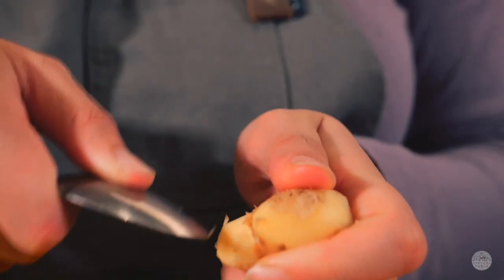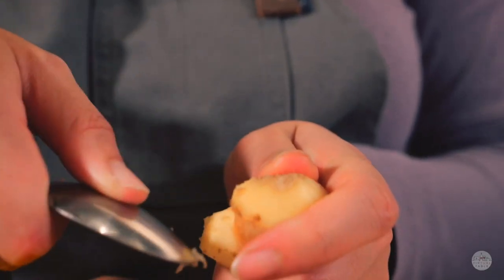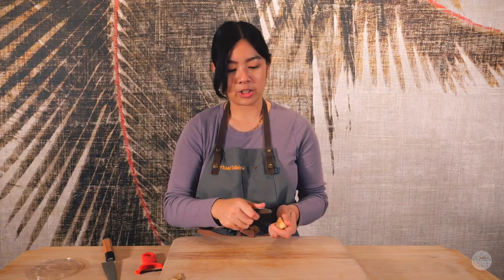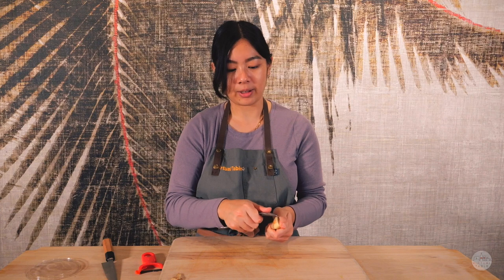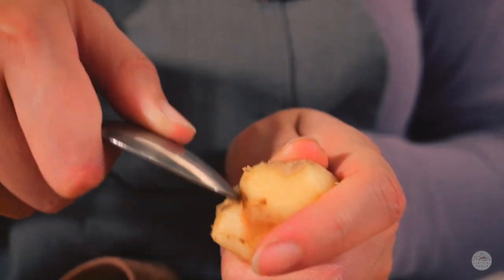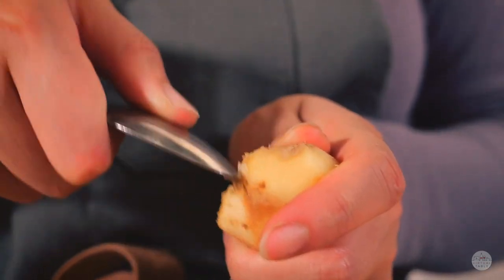The third way and our favorite way to peel ginger is using the back of a spoon. You have your spoon facing away from you with your thumb on the back of the spoon, and while holding your ginger pretty tightly, scrape off the skin. Since that ginger skin is so thin, you can easily scrape it off and peel as much of that skin as you'd like.